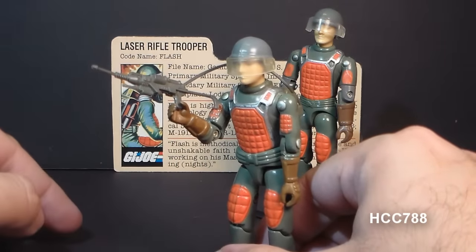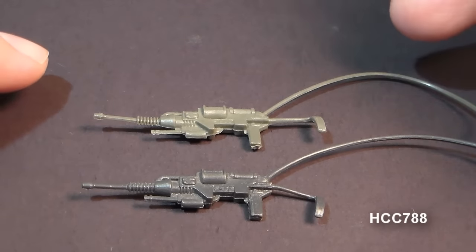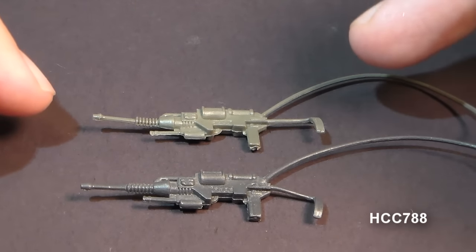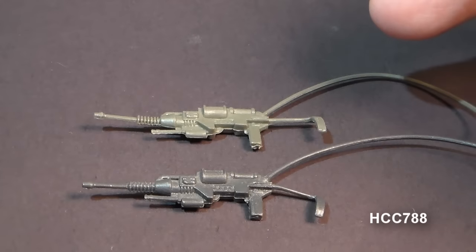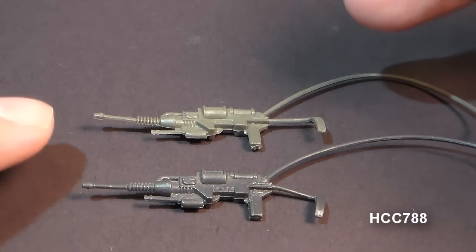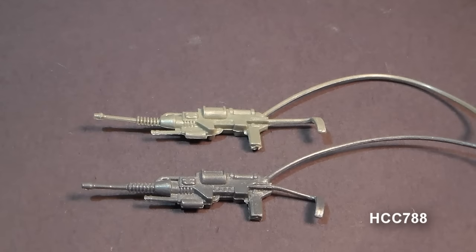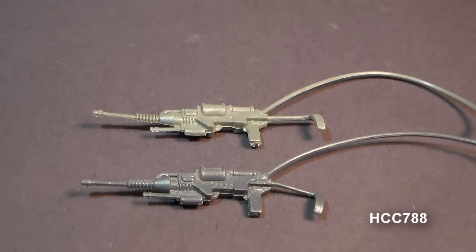The Battle Gear version of the laser rifle was done in a lighter color gray. Comparing the accessory pack version to the original, you can see the accessory pack version is a lighter gray — but if you didn't have the original to compare it to, it could be very easy to mistake this one for the original. The original laser rifle is not quite a true black; it is a very dark gray.